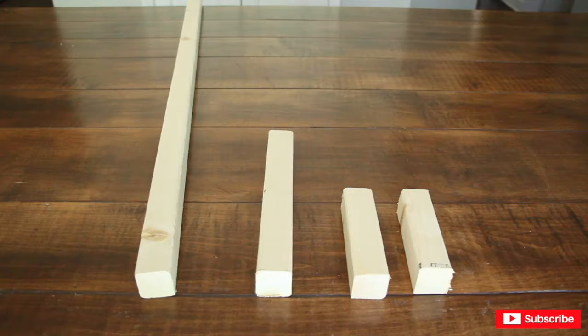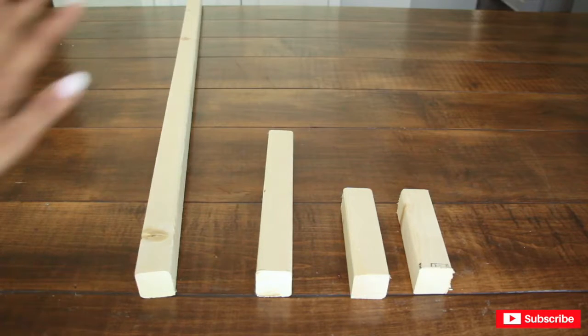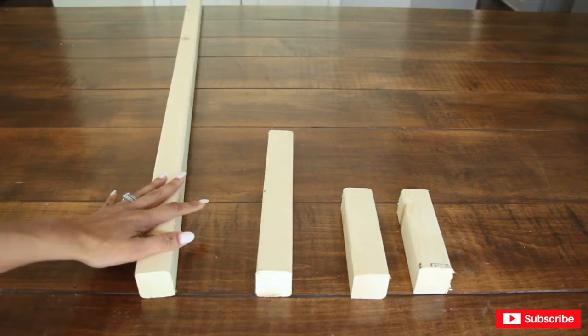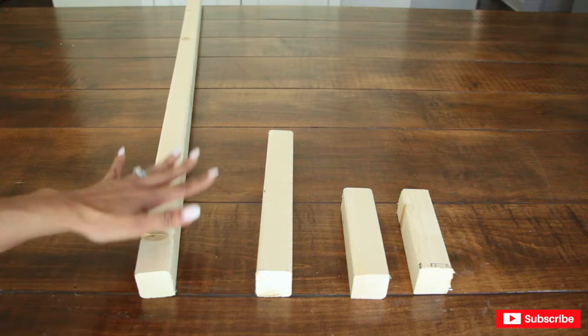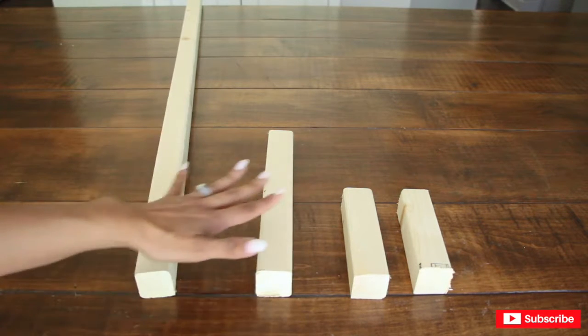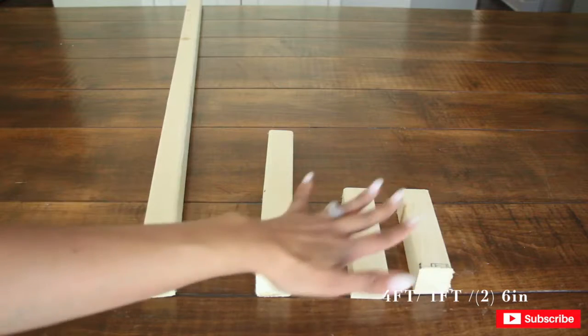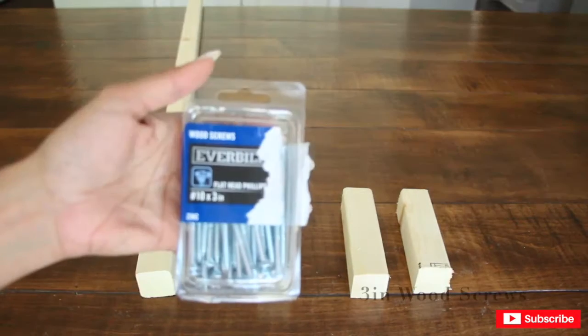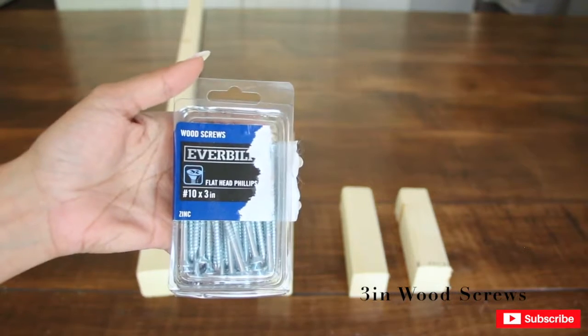While I let the paint dry, I'm going to make the stand for the cutout. It's going to consist of what you see here — I got this from Home Depot and it was once an eight-foot stick. It is now a four-foot piece, a one-foot piece, and two six-inch pieces. I'm going to put it together with three-inch flat head wood screws.